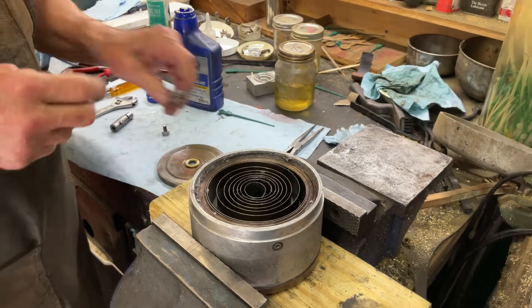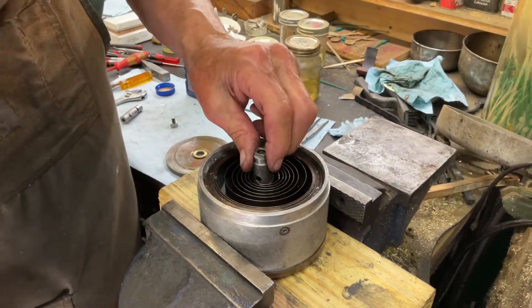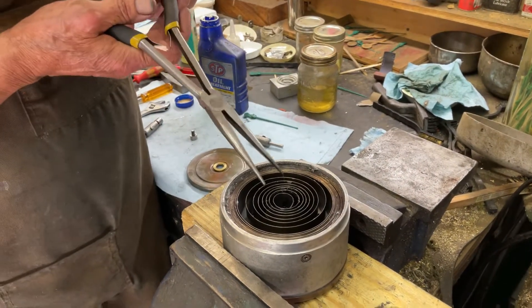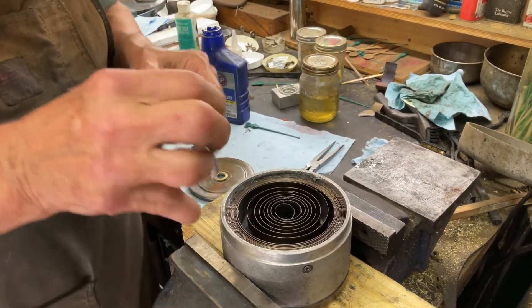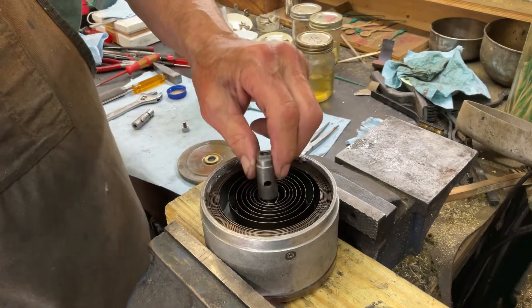So what this does — when we put this in, you see that's a little loose. So we're just going to give it a little pop. There we go. And now we'll put it in. You see how it holds, how it's holding.